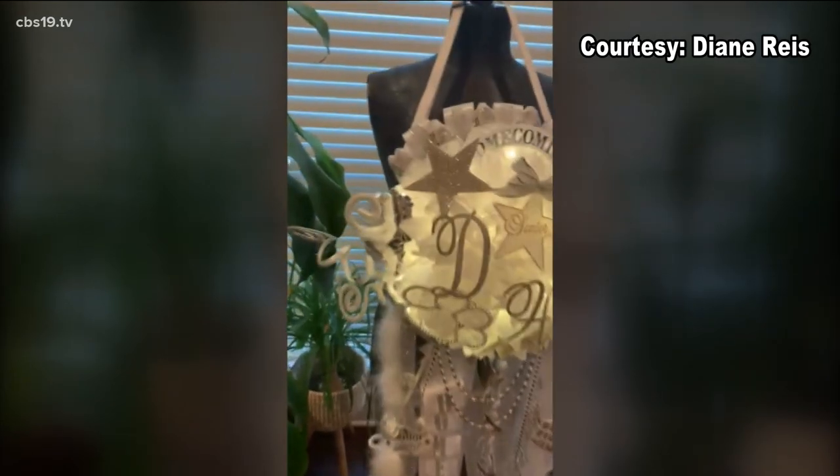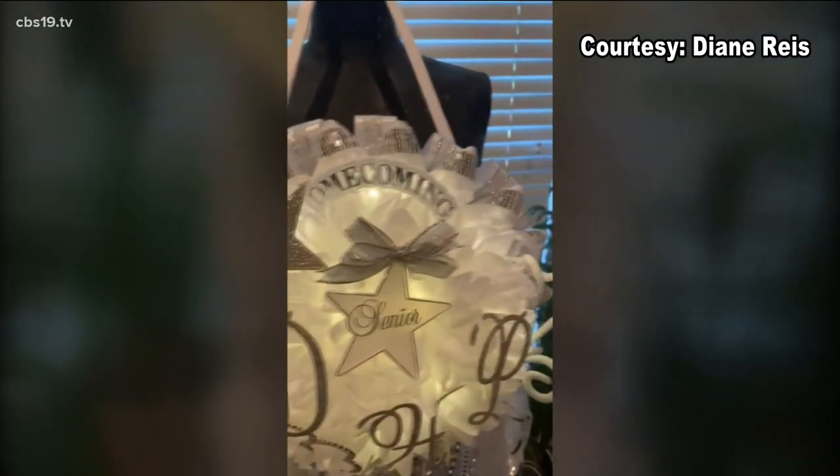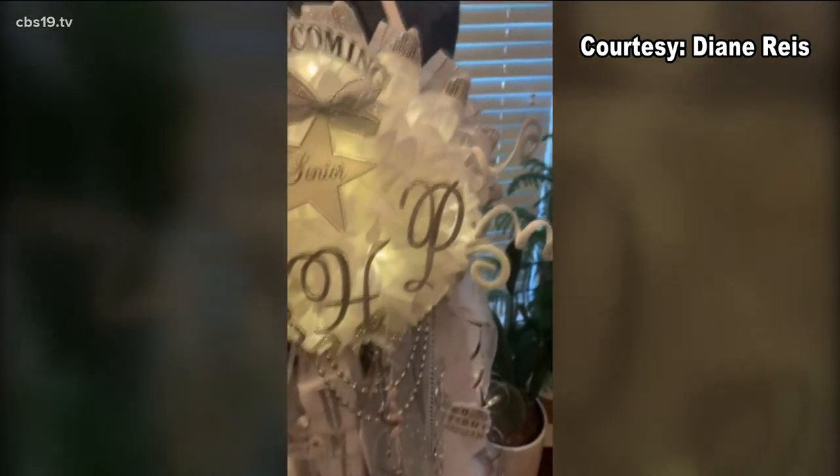Experts say it's best to have your mum made in advance due to the long time it takes to make one, which can range from three to four hours.